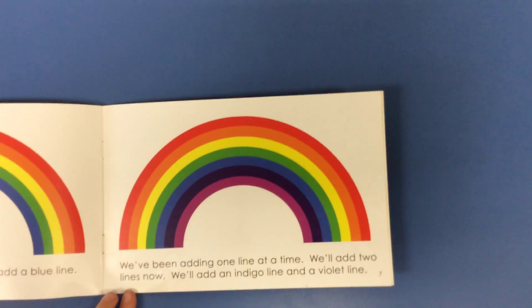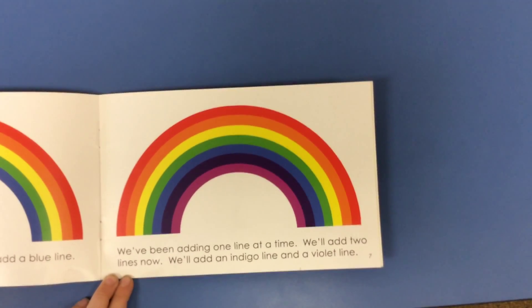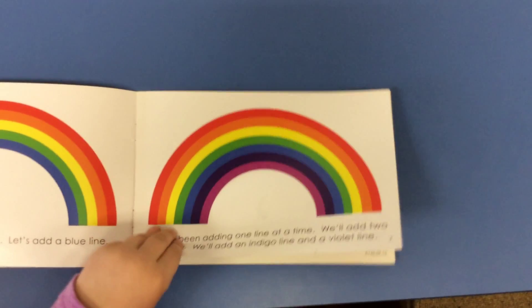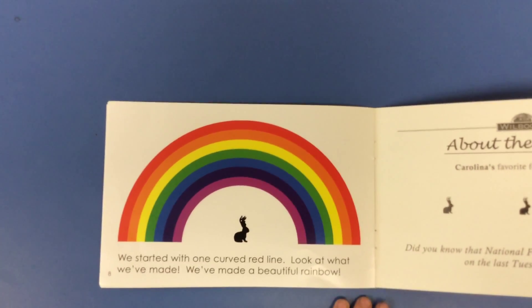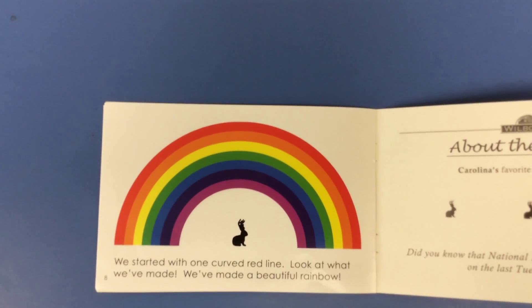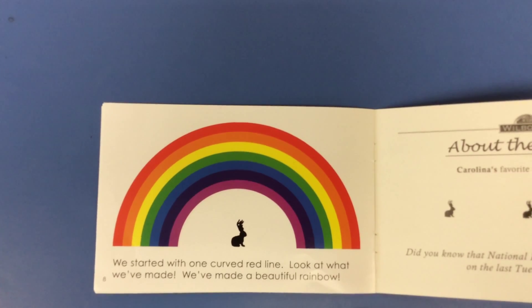We'll add two lines now. We'll add an indigo line and a violet line. We started with one curved red line. Look what we've made. We've made a beautiful rainbow.